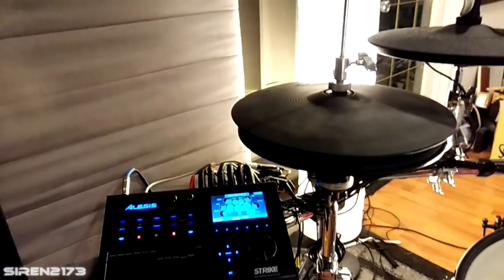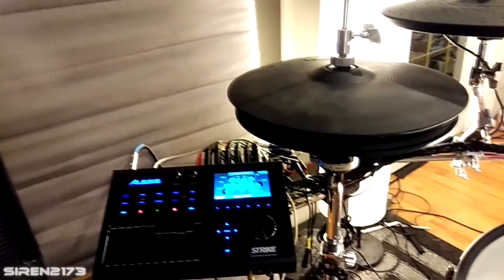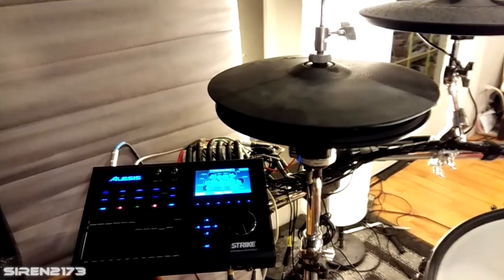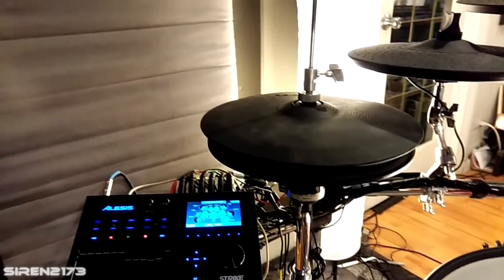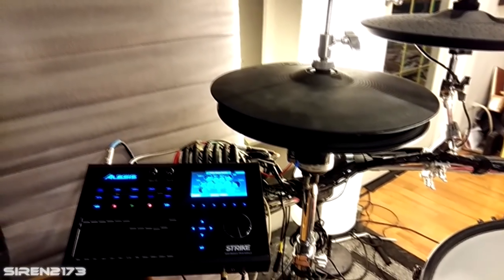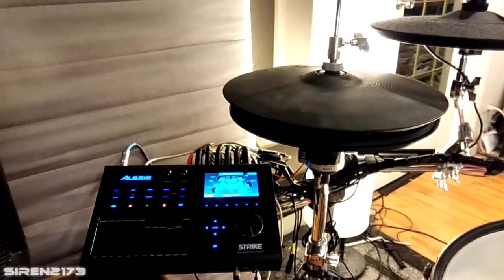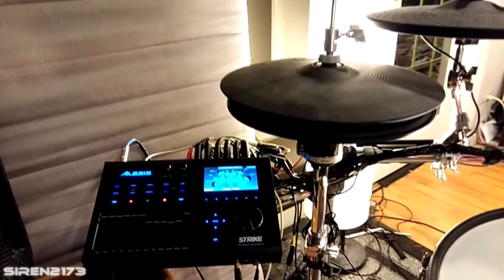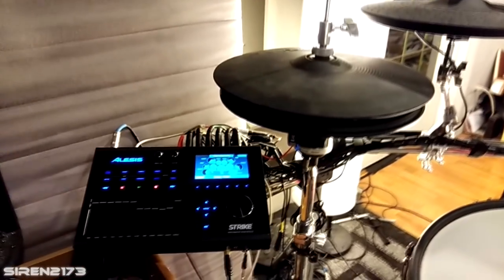I'm going to assume you've already ordered your Go E-Drum or VH11 hi-hat controller to upgrade from your stock Alesis hi-hat. When most owners get the Alesis Strike or Strike Pro, the first thing they notice is the hi-hat is not as smooth as they'd like. They look into aftermarket controllers — the Go E-Drum or VH11 — but the drawback is you lose the bottom hi-hat piece, since it's integrated with the Alesis controller. That means the pedal action feels unnatural: when fully closed, the hi-hat still rocks as if it were open.